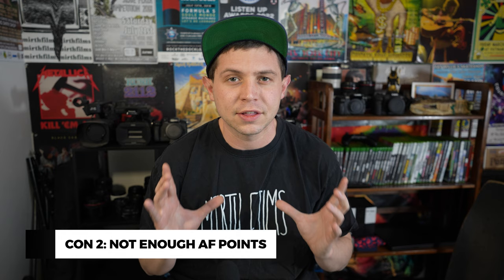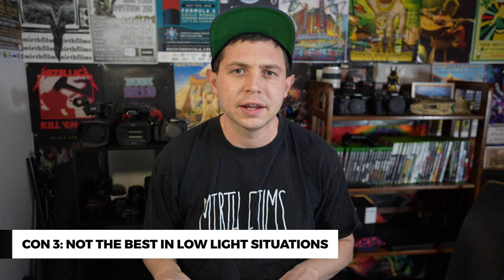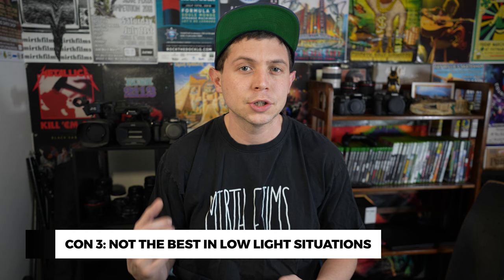My second gripe is that its autofocusing capabilities are subpar. I would not recommend a professional using this in 2023 — it just does not cut it. 41 cross-type autofocus points, 61 full. A lot of people say this camera is great in low light, but I absolutely do not agree with that. As a concert photographer, I shoot in a lot of low light situations, and when I'm shooting with this camera, I feel like I'm mostly using primes because I don't want to boost the exposure and raise shadows and then see this unnatural grain. It just looks hideous.